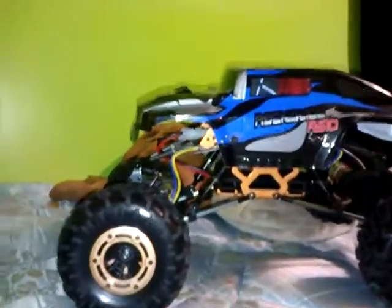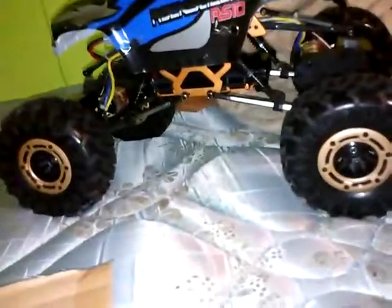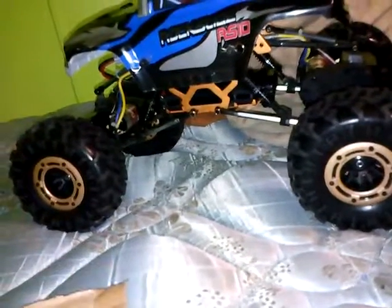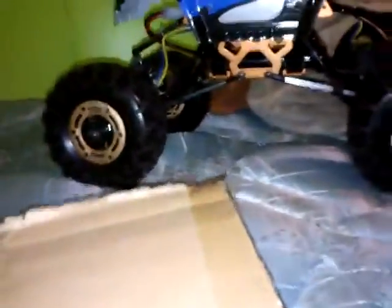Here we are again with my friend's Rourke Slide RS10. It's 4WD and it's got rear wheel steering, but not at this moment because the servo went out of the back end — we got another one on the way, so it's all good until then.